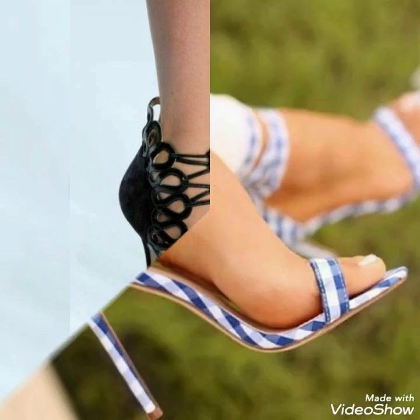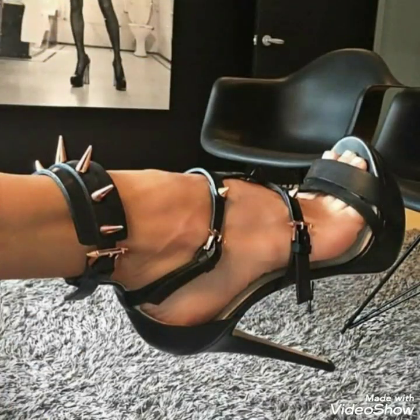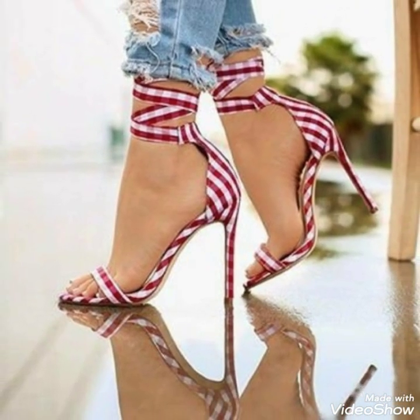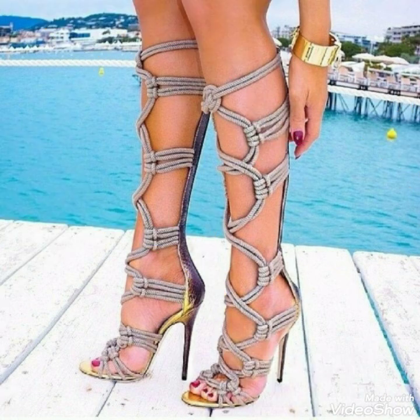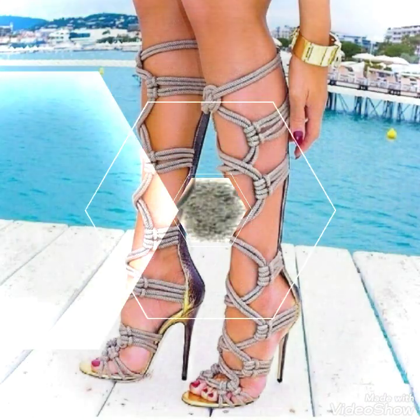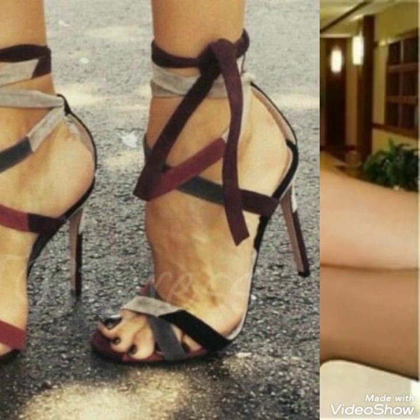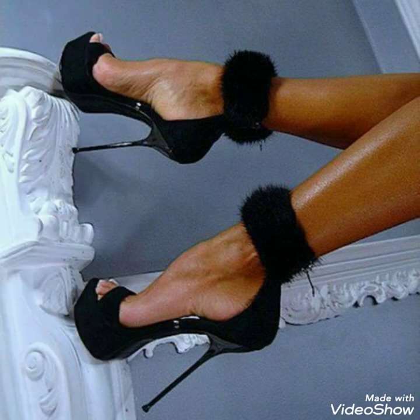Hello friends, welcome back to my YouTube channel Fashion With Me. Today in this video I'm going to share with you different design ideas of women's shimmering bow tie embellished ankle and toe strap sandals and stiletto high heels. Friends, when you are looking to dress up for an upscale event, you can make a splash when you have shoes like this in your collection.